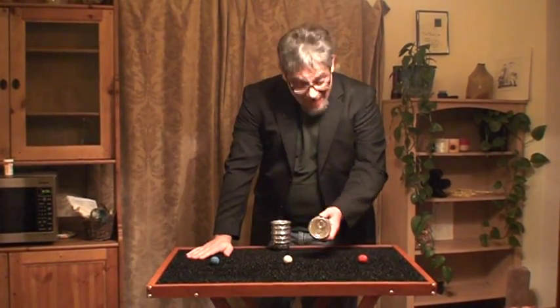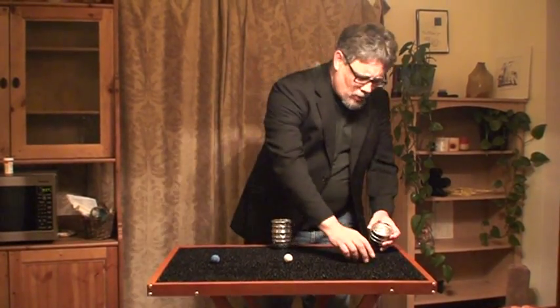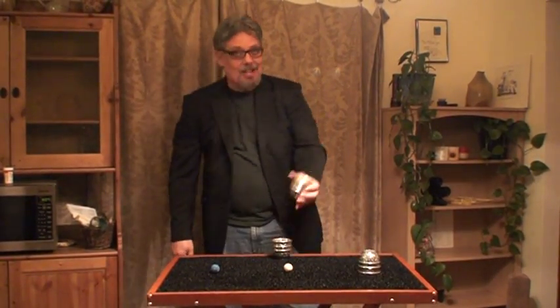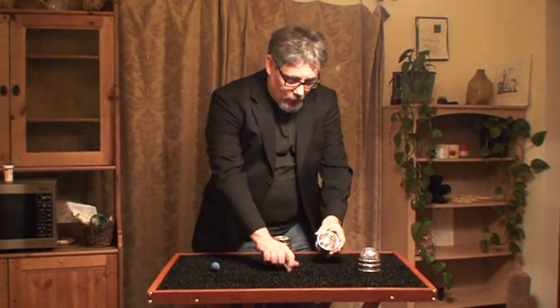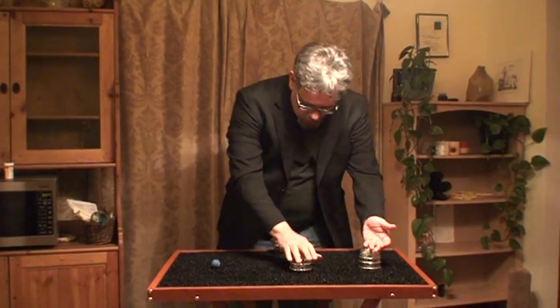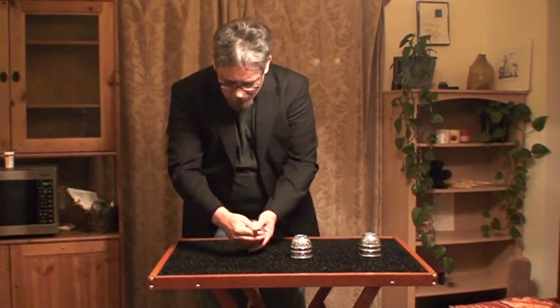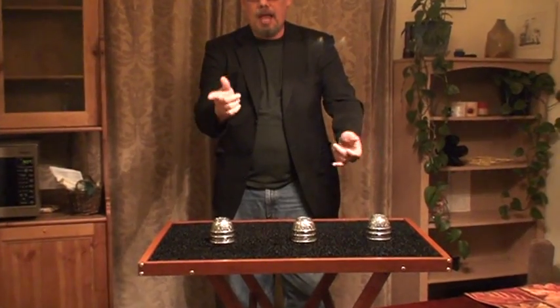Hi, folks. My name's Kent, and this is, without a doubt, the best trick in the store. This is the Fun Shop Cups and Balls. What I'd like you nice folks to remember is I started off with three empty cups. I put the red ball here, the white ball here, and on the end — for those of you who are not heavily medicated — I think you should realize that's where the little blue ball goes.